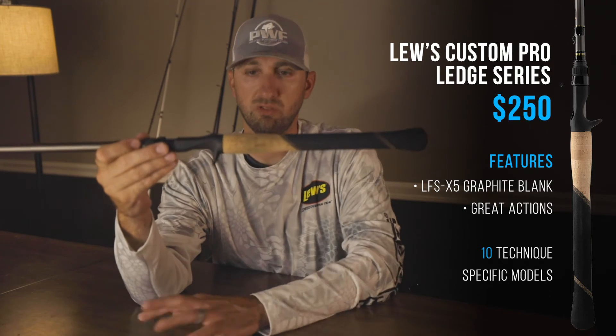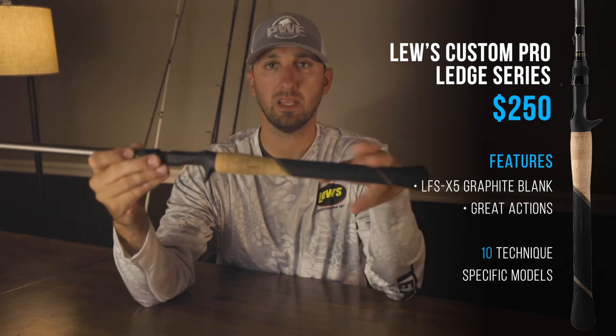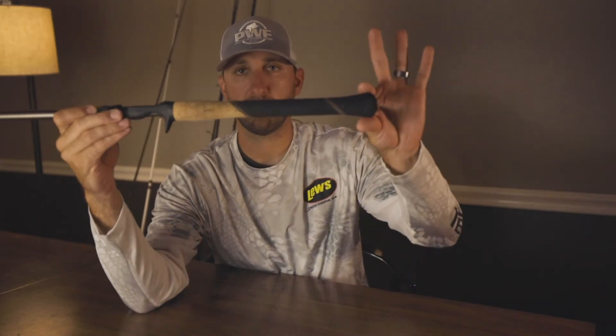I want to go over my three favorites by price range, starting at the top. At roughly $250, with some range depending on what you get, is the Custom Pro Ledge Series. The Custom Pro series has a split grip — the grip here and then blank with a cork inlay — which is standard. But the Custom Ledge series is all a full-length grip, with a palm swell that bows down and then gets back up, which I actually like.